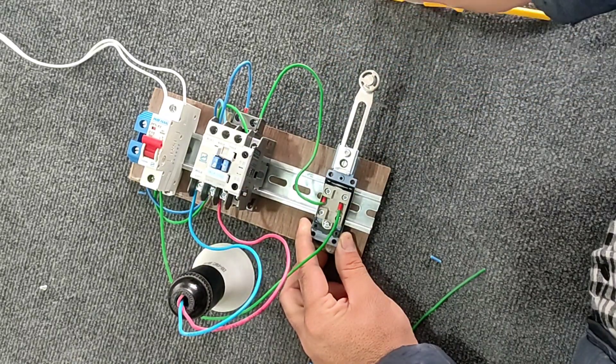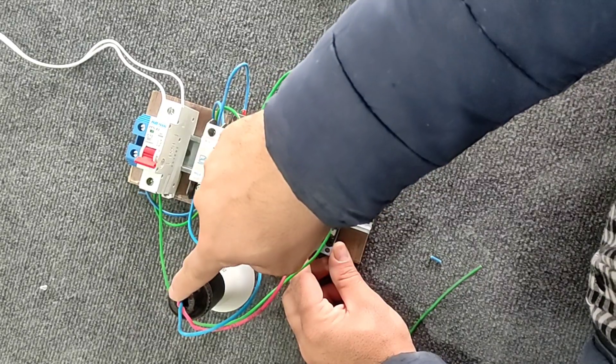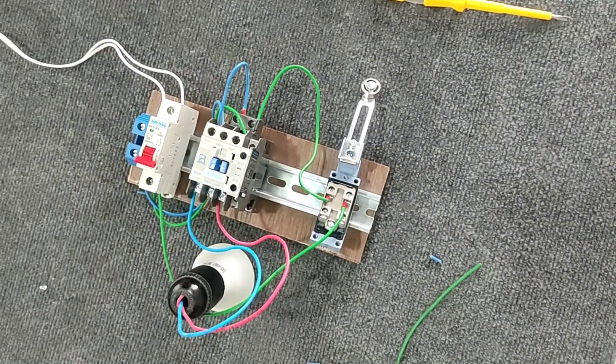If we want the lamp to turn on when the limit switch is in the free position, and the lamp to turn off when we turn it, we must connect the control circuit to the NC contact.